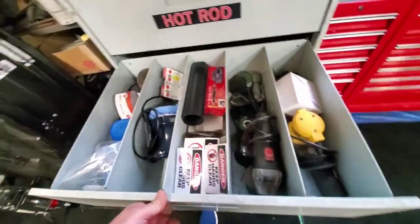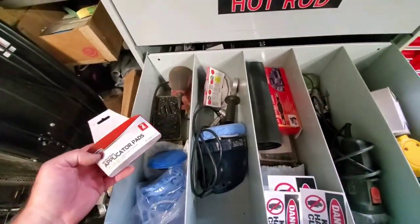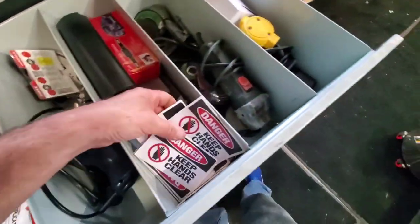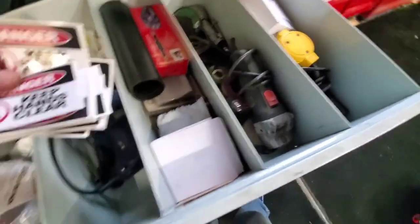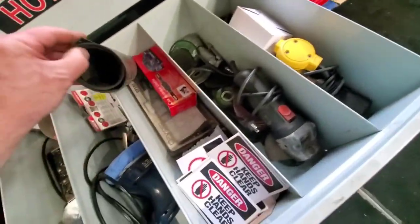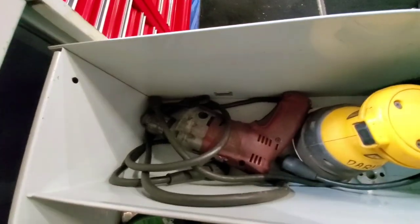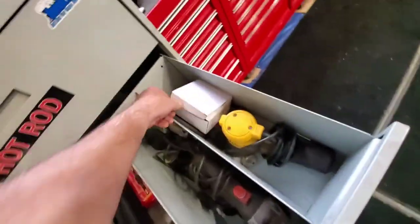This drawer is like the buffer area — I've got different sanders, buffers, wax applicators, grinders, sanders, a whole box of discs. My drill — my dad had a half-inch drive drill.